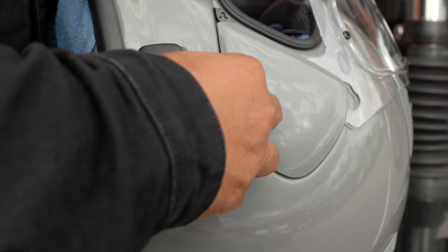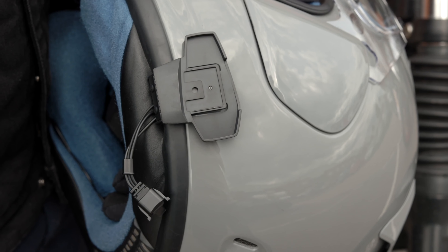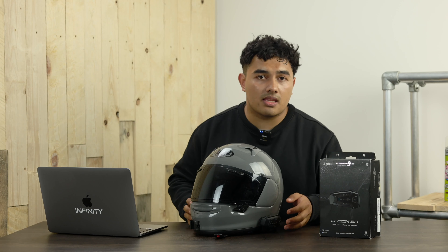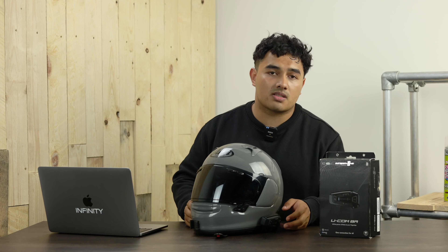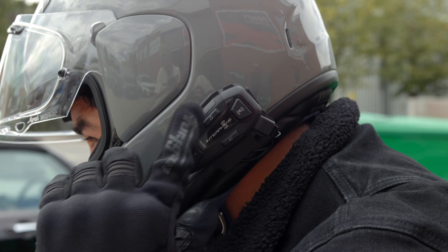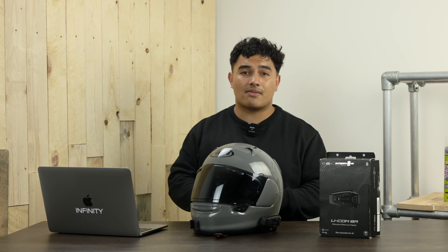Hold on — I think I'm getting a phone call. Hello? Hi mum, I'm currently at work filming a video. Can I call you back in a little while? Alright, thank you. Sorry about that. Anyway — hey Siri, start playing music.